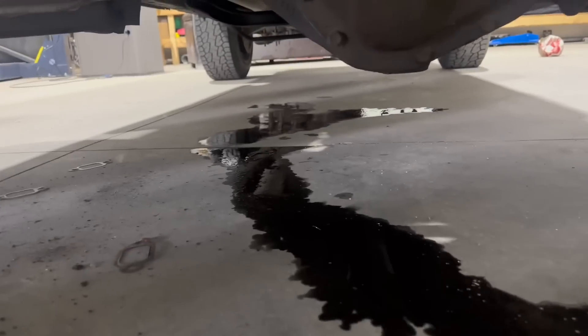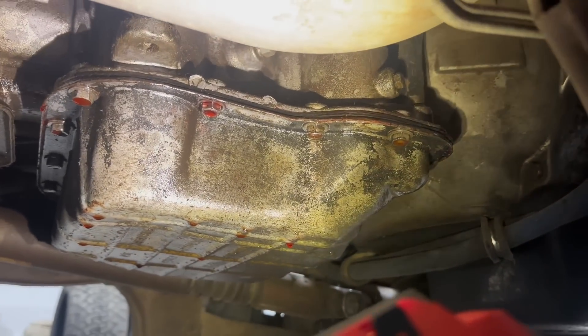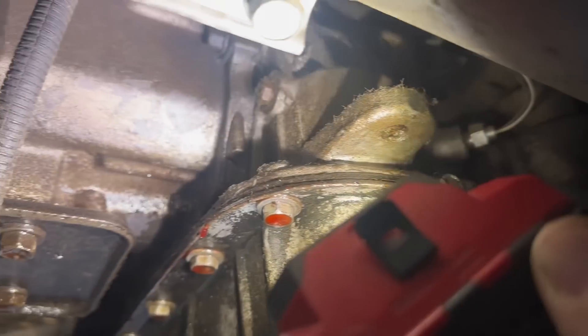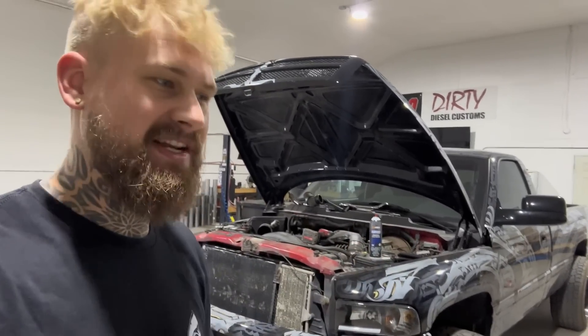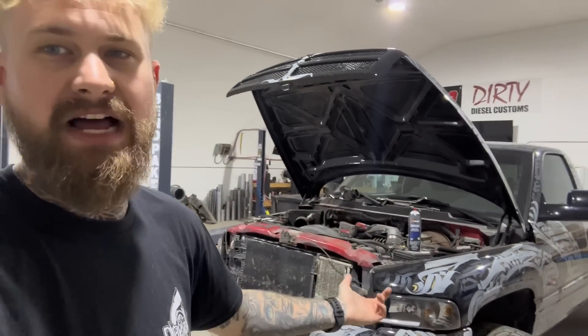Why is there so much oil under here? Looking at it, I think it's the oil pan gasket because every single bolt seems to be leaking on the oil pan. I've probably dynoed this truck like 20 times in the last month just learning how to use the dyno, so maybe it didn't like that abuse and now I need to change the oil pan gasket. For the second part of this video I've got my buddy Luke here to film — let me know in the comments if you want me to keep having Luke film.